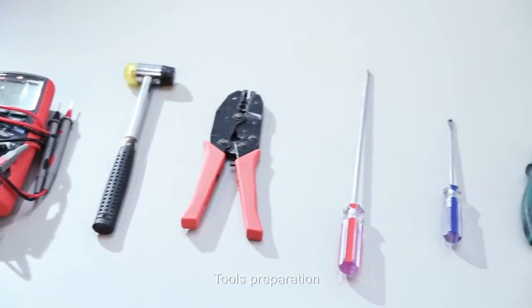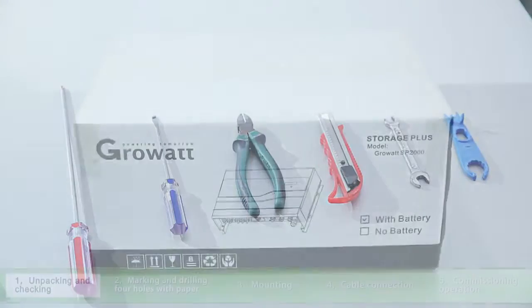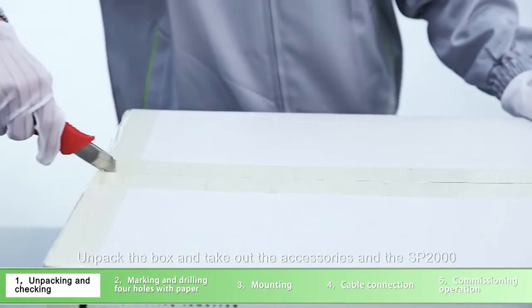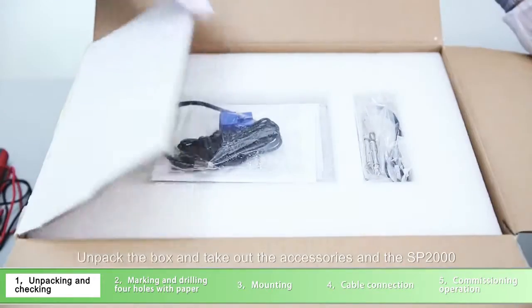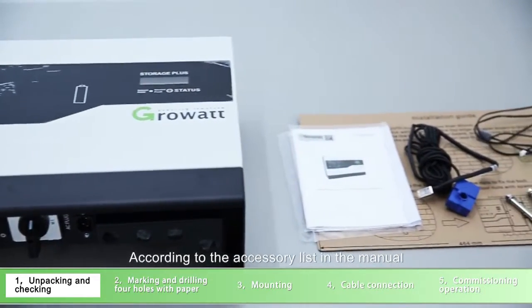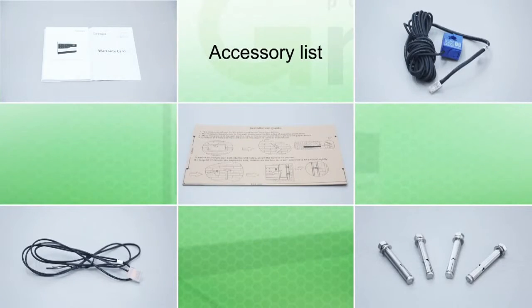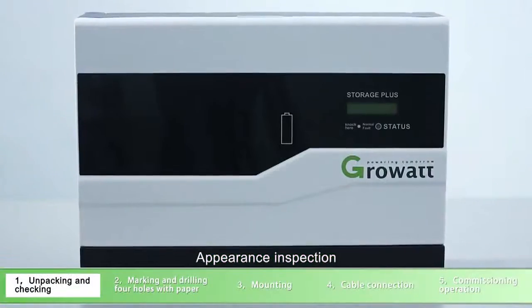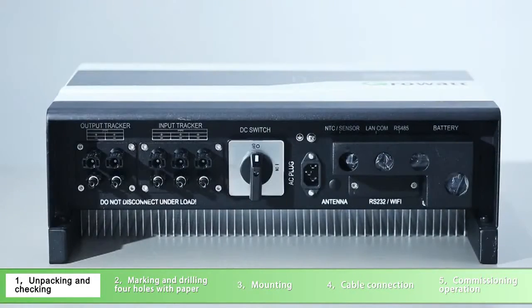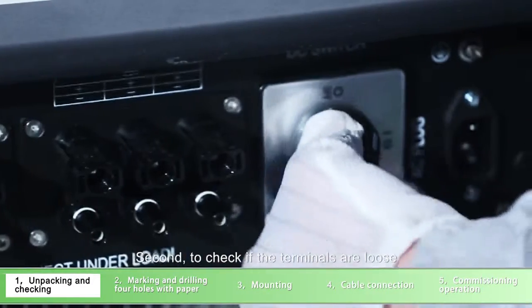Tools preparation. Unpacking and checking: unpack the box and take out the accessories and the SP2000. According to the accessory list in the manual, check whether there is anything missing. Appearance inspection: first, check if there is any scratch; second, check if the terminals are loose.